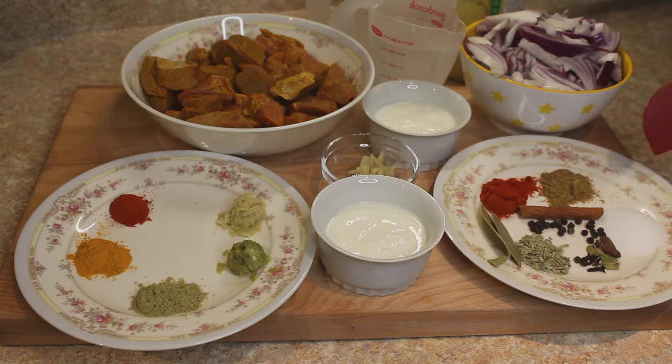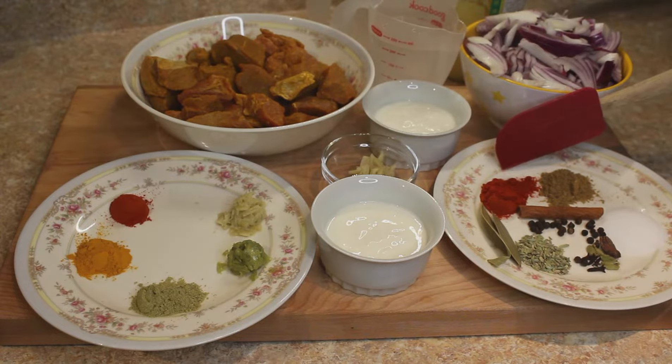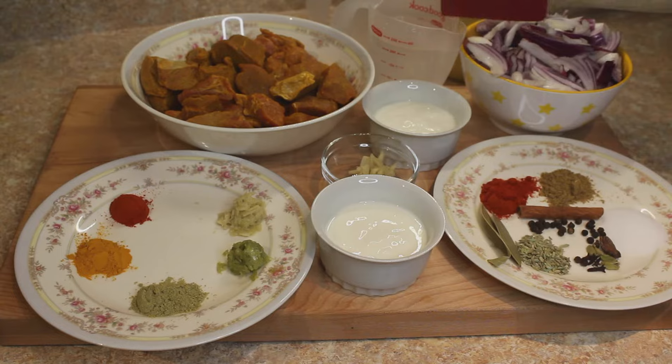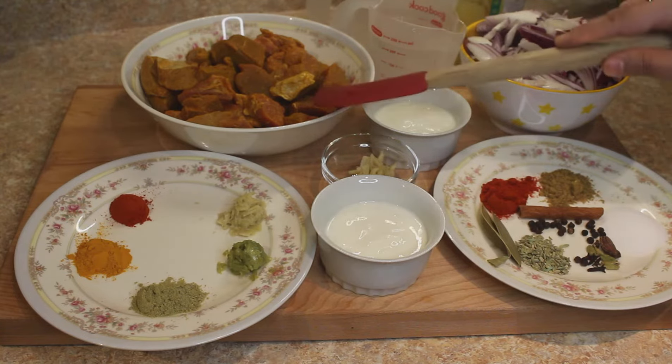We need a teaspoon of ginger paste, a teaspoon of garlic paste, salt as per taste, a teaspoon of coriander powder, a teaspoon of Kashmiri red chilli powder, 2 whole bay leaves, 1 teaspoon of fennel seeds, 4 cloves, 4 green cardamoms, 1 black cardamom, half a teaspoon of whole peppercorn, and a cinnamon stick — around 6 inches. We also need some room temperature water for the gravy, and we will be making this dish in ghee.